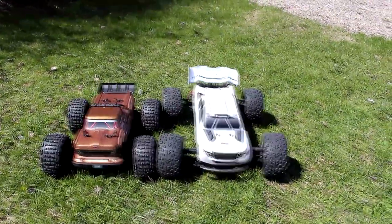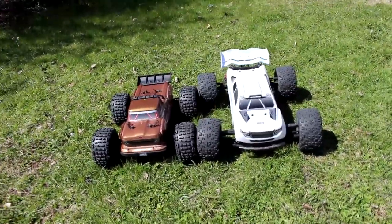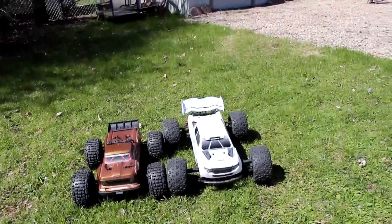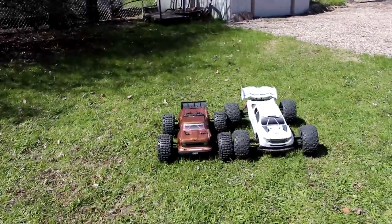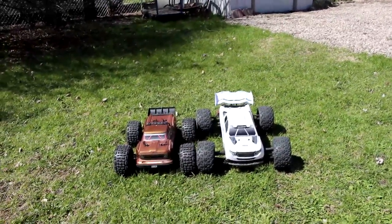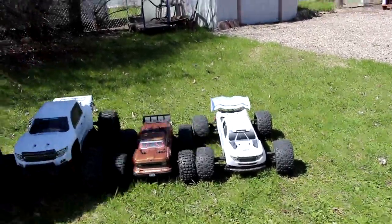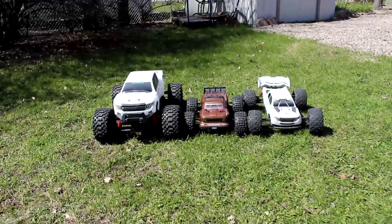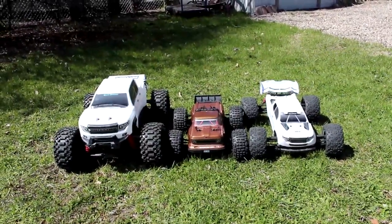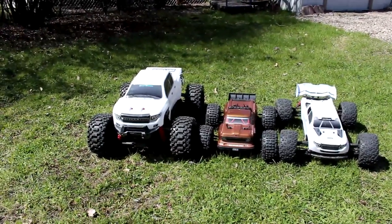This is the Creighton beside the OutKast, and just for the fun of it we're gonna grab the X-Maxx and put it on the other side to see all three different sizes. Quite a difference in sizes — we have one-tenth in the middle, one-eighth on your right, and one-sixth on your left.